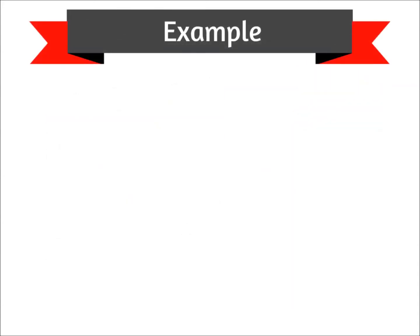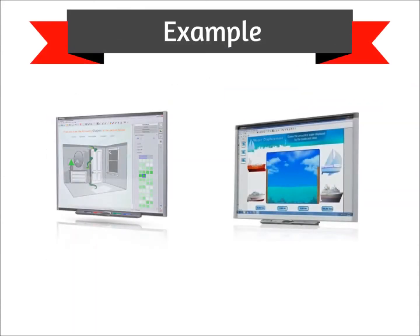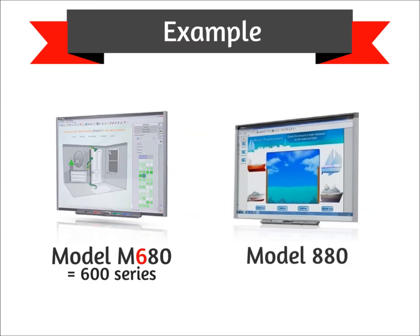Let's take a look at an example to help identify which series each board belongs to. Model number M680 is from the 600 series, since its model number begins with a six. Model number 880 is from the 800 series, since its model number begins with an eight.